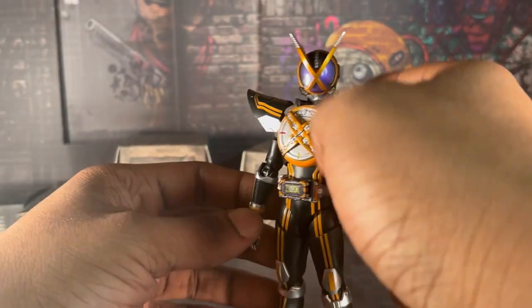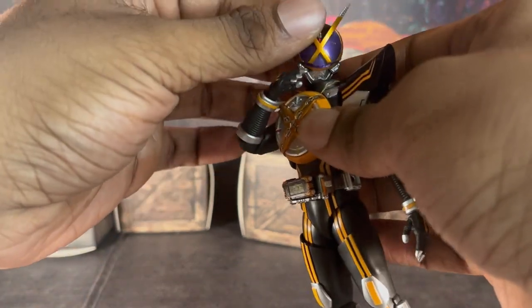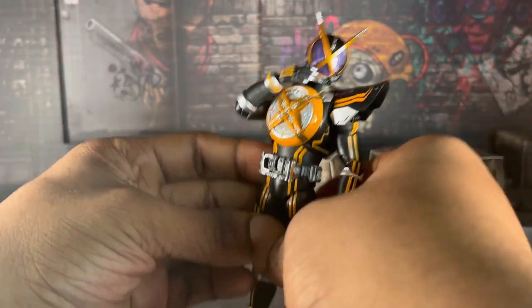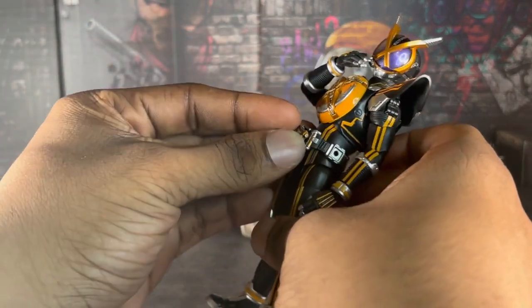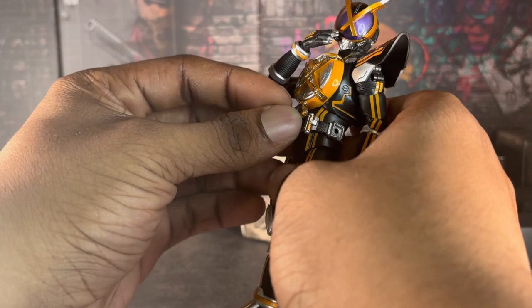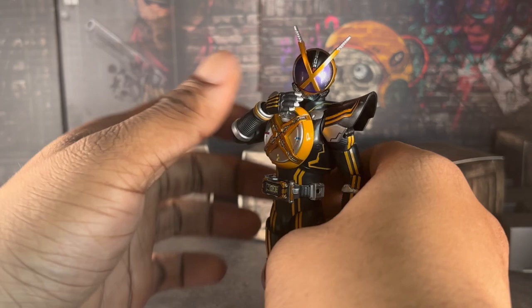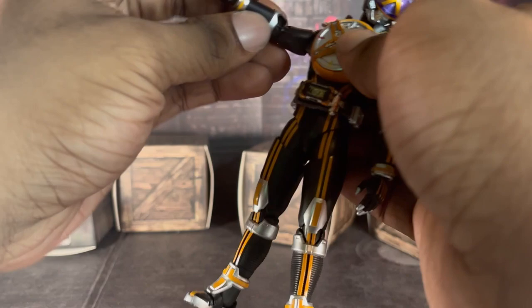I did so many pictures with this guy, by the way. Tomorrow is Kaixa Day in Japan, so happy belated — happy soon-to-be Kaixa Day everybody! We all remember the day in the year 2003 when everyone's most favorite — and also least favorite — secondary rider came into our lives in tokusatsu. Granted I didn't watch Fives in the early 2000s, but still — happy Kaixa Day everybody!